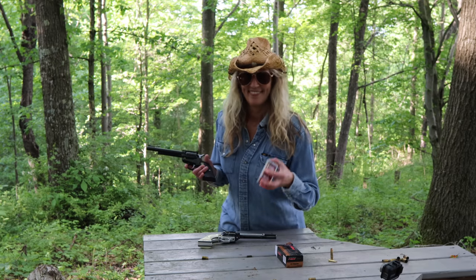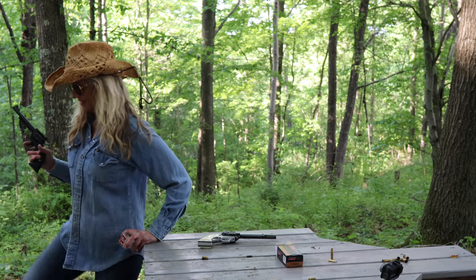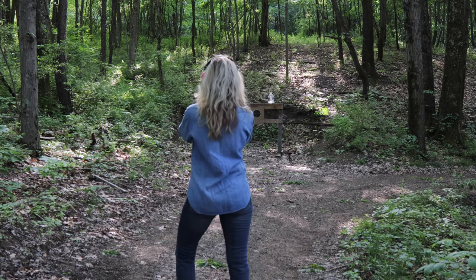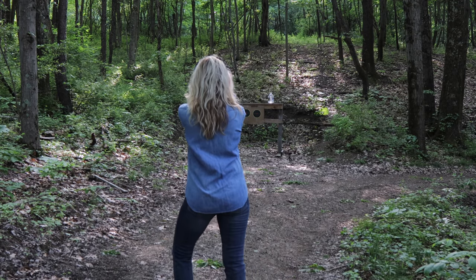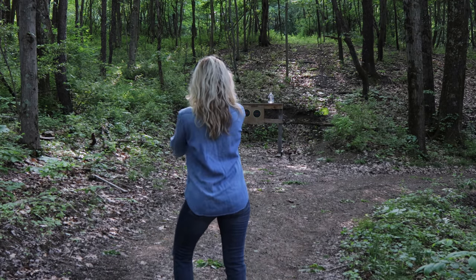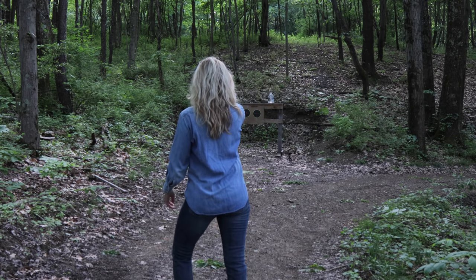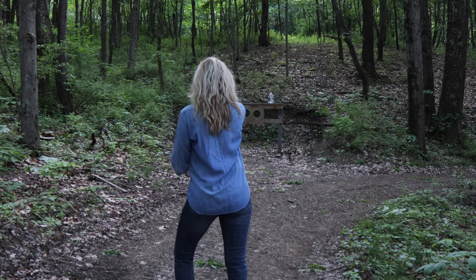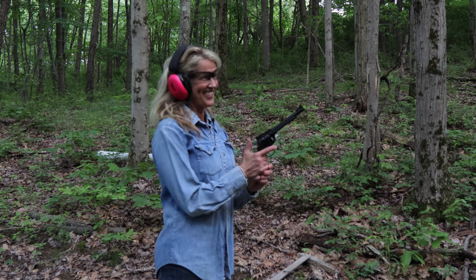I'm going to start with the 17 HMR. I'm going to shoot the target on the left. I wasn't hitting anything back there, so I moved a little closer.